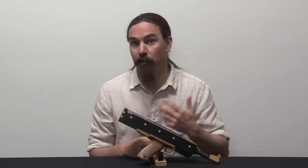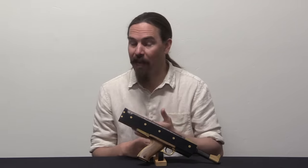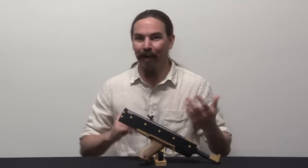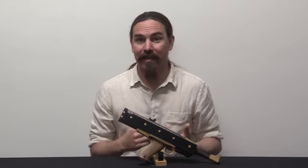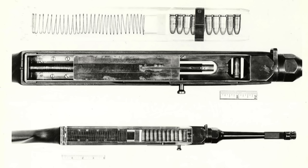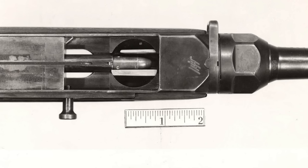He would end up showing it to both the US military and the FBI informally. The military took a closer look at it — in fact it went to Aberdeen Proving Grounds. In 1953 they tested it and took a number of photographs as part of that testing process. So we actually have photographs of the original submachine gun version of the Hill design that Aberdeen Proving Grounds was taking a closer look at.